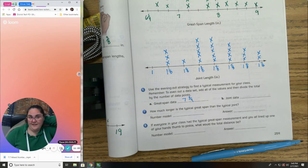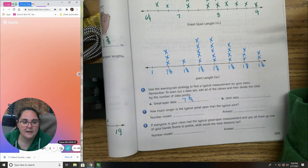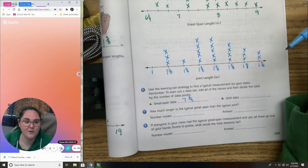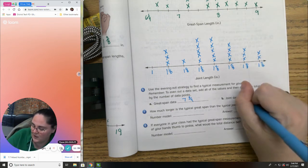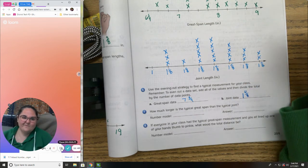I hope you paused to find that answer. The way I did it is I added everything up and then divided. For the joint data, I'm going to give you this one: my answer is one and four-eighths.